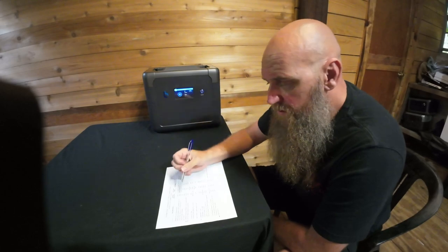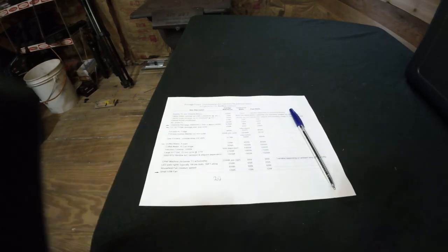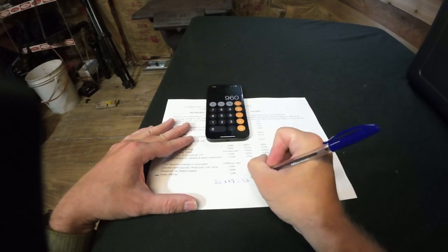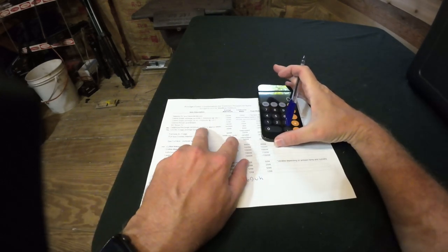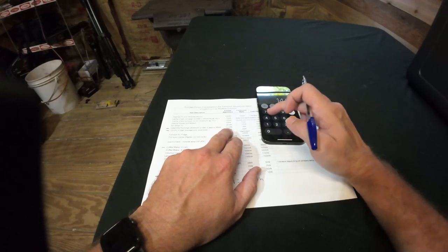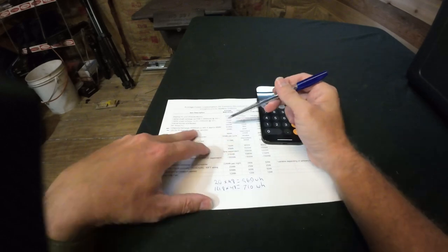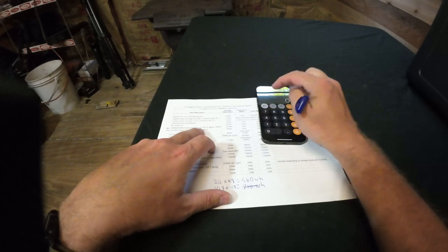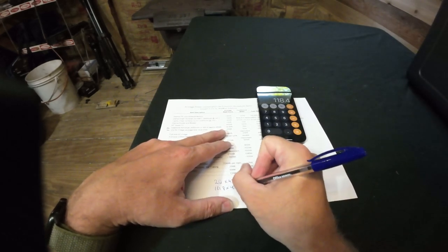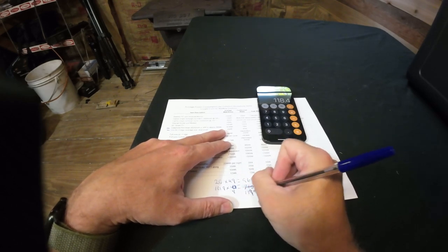Starting with the refrigerator at 20 watt-hours: 20 × 48 hours = 960 watt-hours. For two cell phones with 4000mAh (about 14.8Wh each), since we only need to charge them for about four hours each, that's 14.8 × 4 hours × 2 phones = approximately 119 watt-hours.